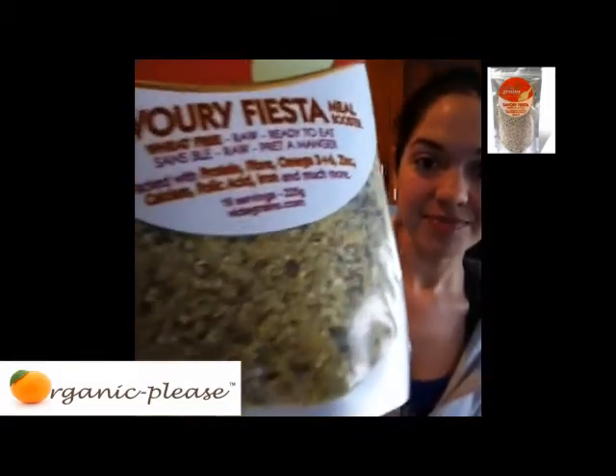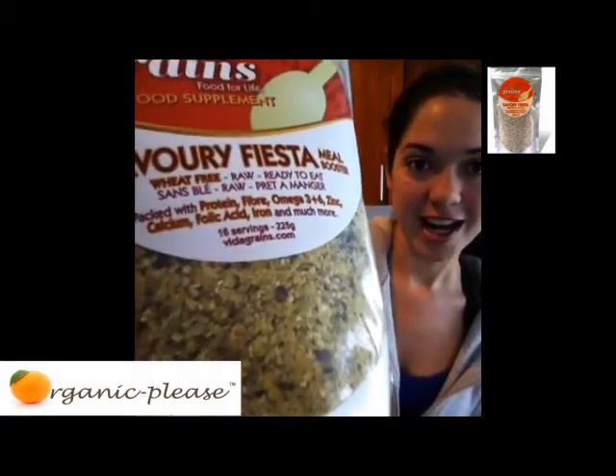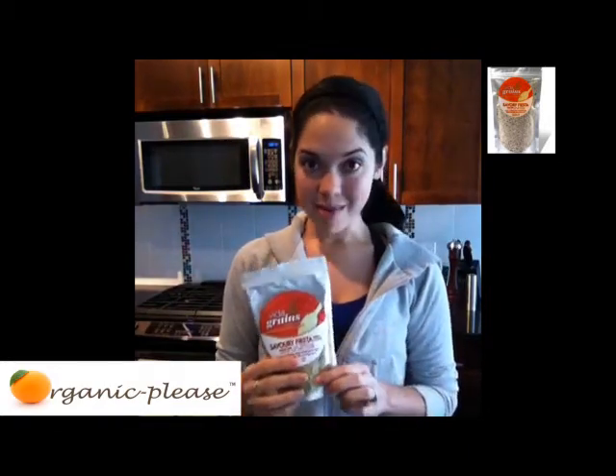If you can see in the package there, it's just loaded with grains. There's so many great things in here. There's gluten free oat bread and there's flax seeds, which is great for your omegas.